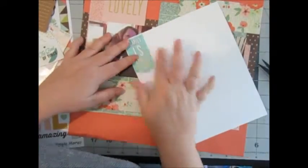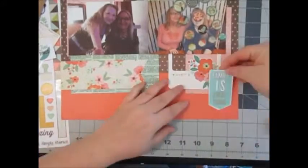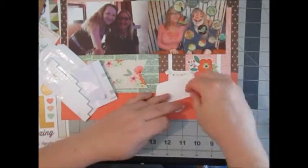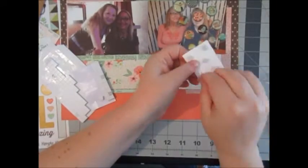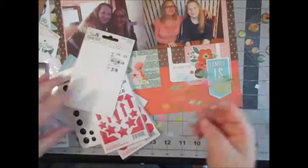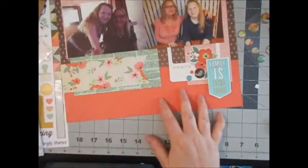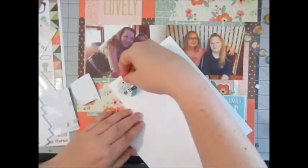I ended up going through some of those clear stickers and I had to put it on the background because it just wasn't popping like I wanted it to. I'm the worst fussy cutter, so it's a good thing I sped this up because it took me forever just to fussy cut that. Then I reached for my enamel dots — my go-to product — and I used the Reset Girl ones as well as some Recollections ones.